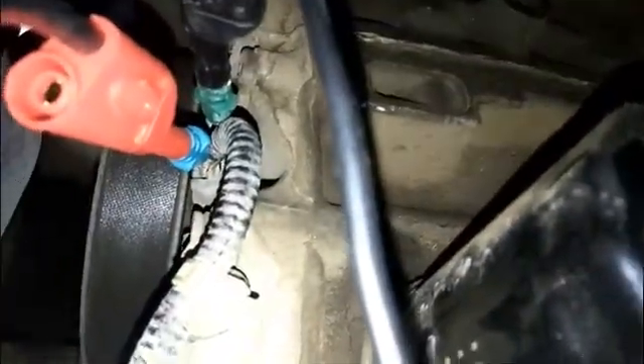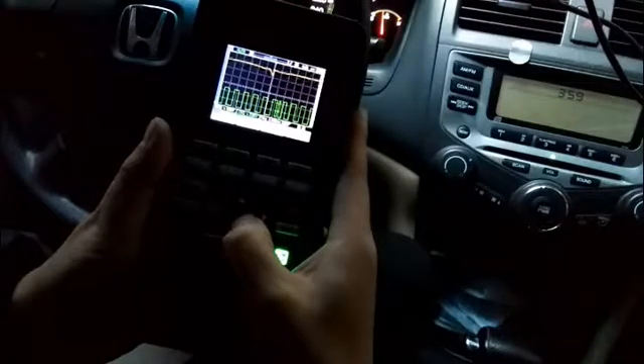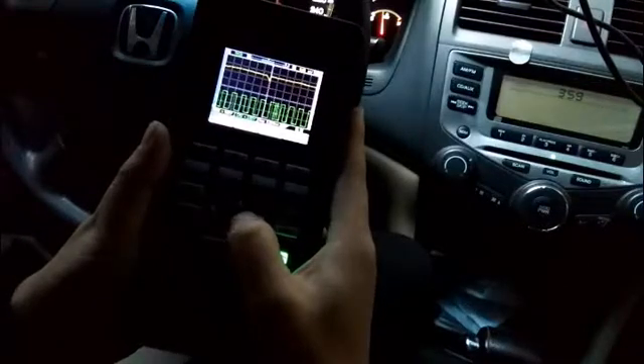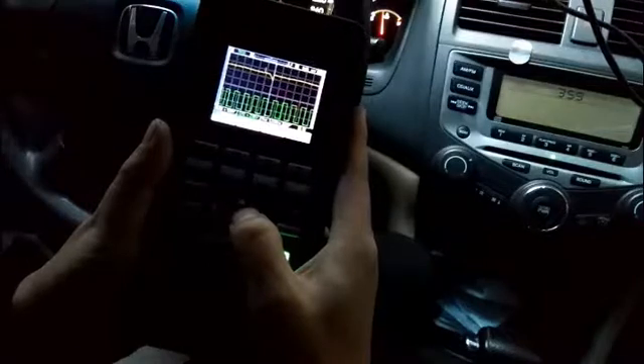This is the crankshaft sensor. It is located near the crankshaft pulley. Probe the sensor with two backpinned probes connected with a test lead.